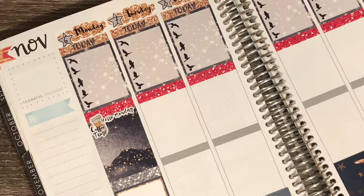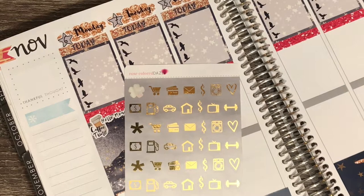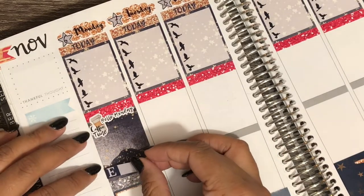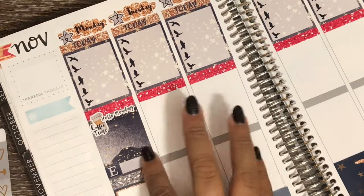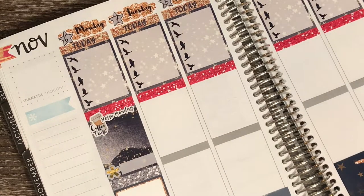The other thing I have going on that day is just a reminder that my husband is working an overtime shift. I'm going to bring in some gold foil since there's a lot of gold glitter — I think the gold foil will go nicely. So I'm just going to take an asterisk from the rose-colored day gray sheet, use one of the starred little things, and put this here as a reminder that he's working. That's all for Monday.